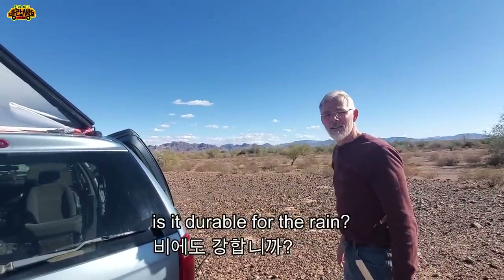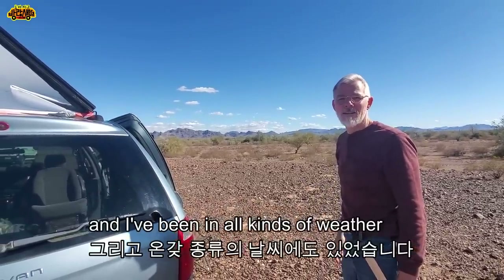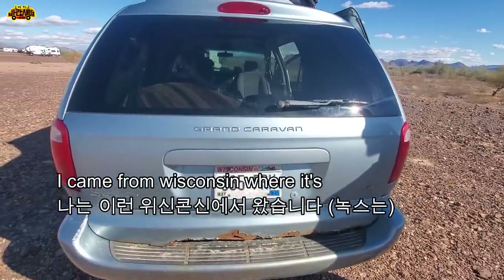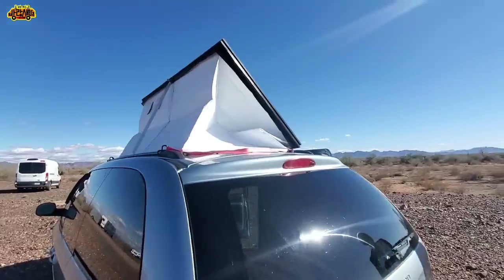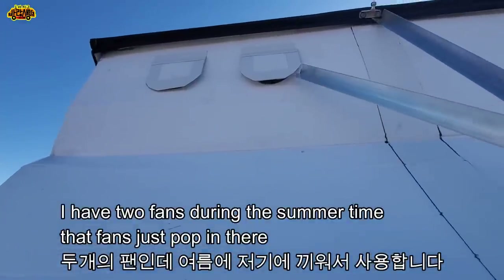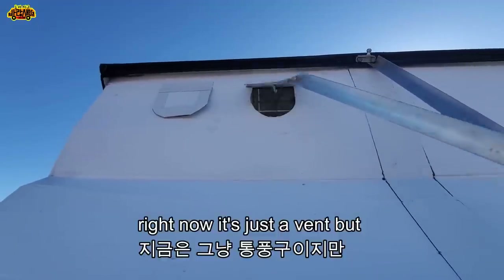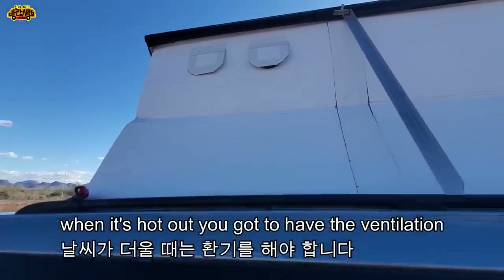It's durable for the rain - yes. I've had this almost a year now and I've been in all kinds of weather. I came from Wisconsin where it was the middle of winter when I left. I have two fans during the summertime - fans that just pop in there. Right now it's just a vent, but there are fans I stick in there when it's hot out. You've got to have the ventilation.